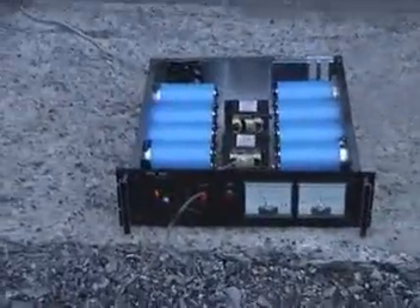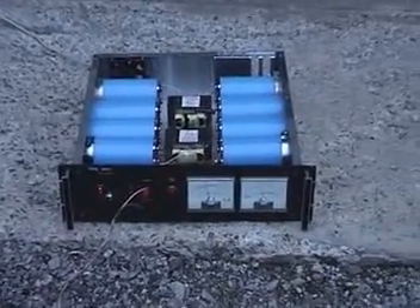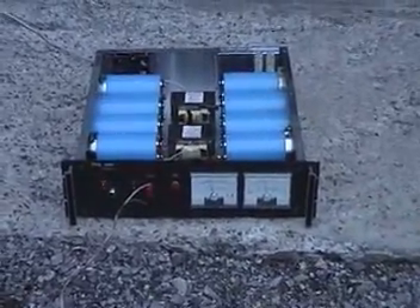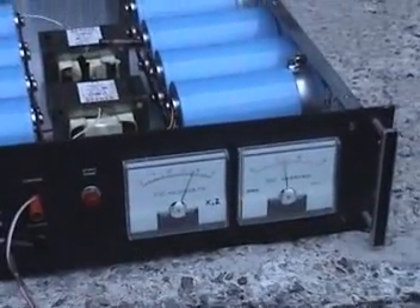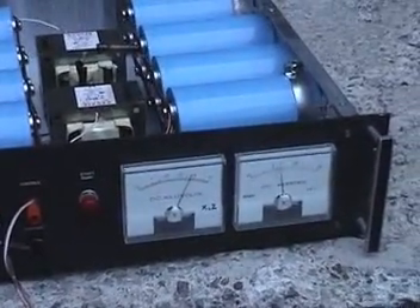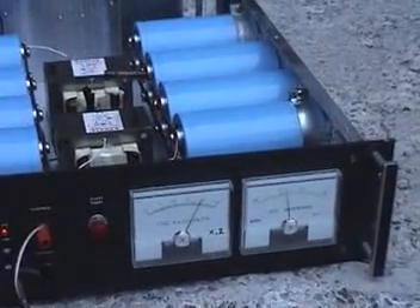First, fire up the power supply and hope she doesn't smoke. Watch the meter climb. The amp meter doesn't seem to work anymore. The sun's rapidly going down and we're losing our daylight. We're coming up on 400 volts — actually, 400 on the scale is 800 volts. So we're just about ready.